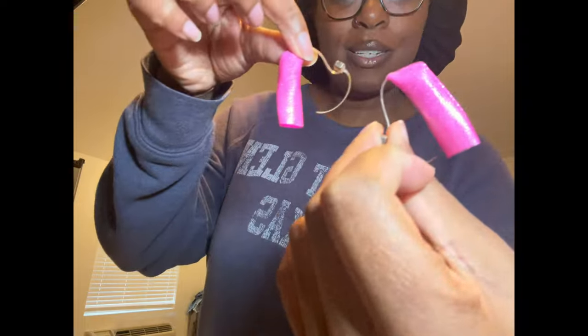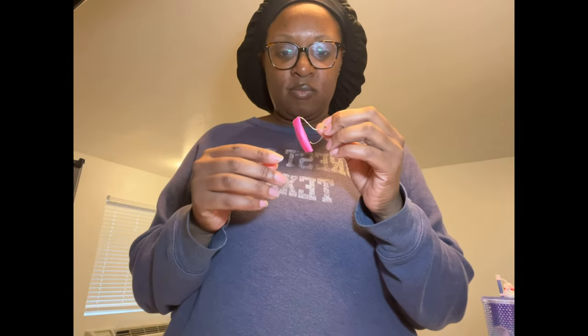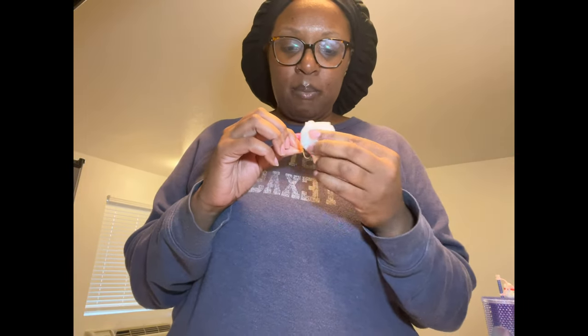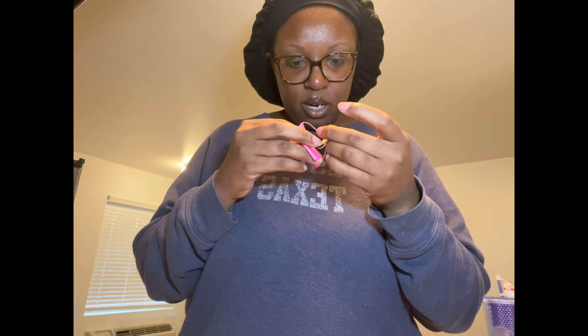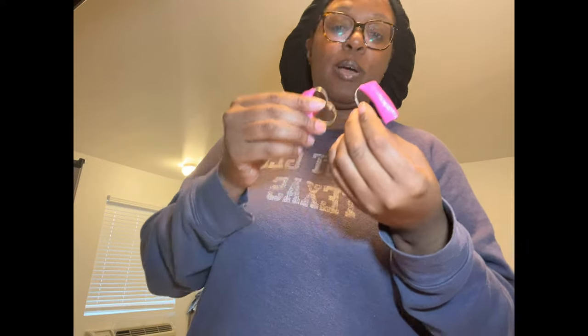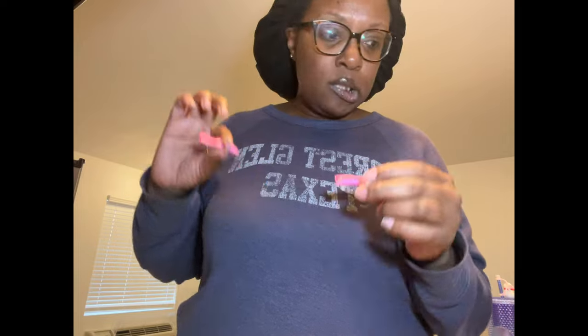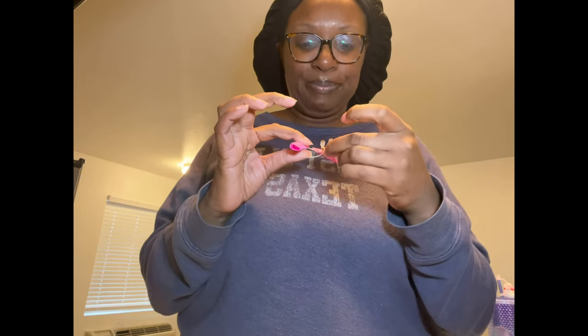And that is how you add skins to your hearing aids. The only other thing I do is wipe them down — earwax can build up and I really don't like that. I clean them and get them ready to wear again. I was going to soak the domes, but I only have a 30-minute lunch break today so I'm just going to do a quick wipe.